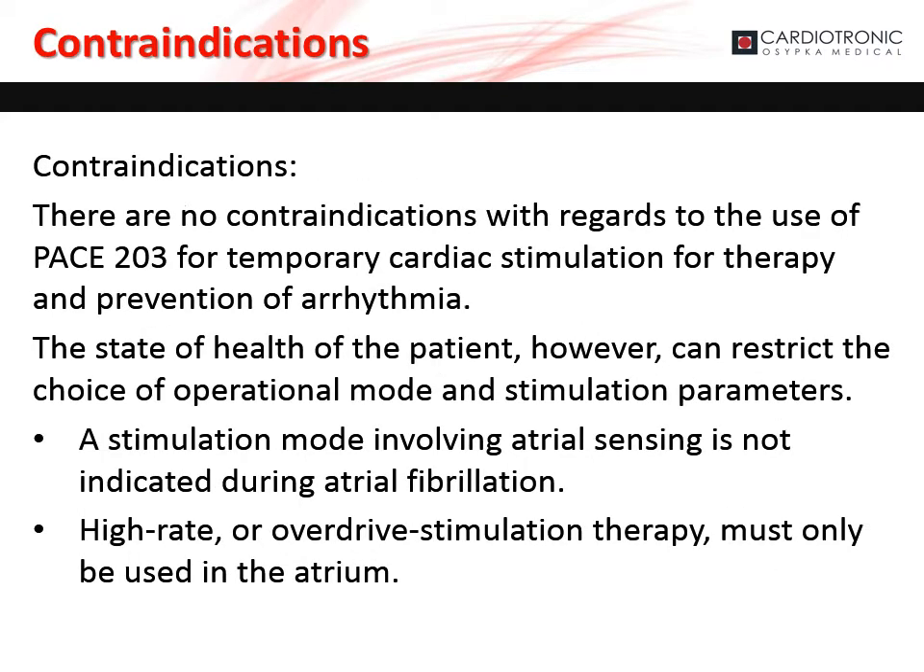There are no contraindications with regards to the use of the PACE 203 for temporary cardiac stimulation for therapy and prevention of arrhythmia. The state of health of the patient, however, can restrict the choice of operational mode and stimulation parameters. A stimulation mode involving atrial sensing is not indicated during atrial fibrillation. High rate or overdrive stimulation therapy must only be used in the atrium.